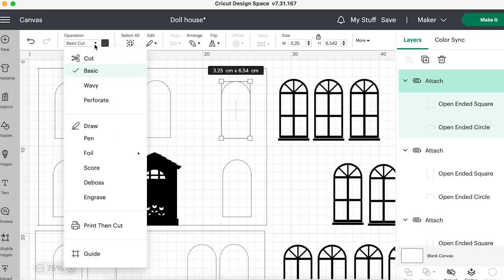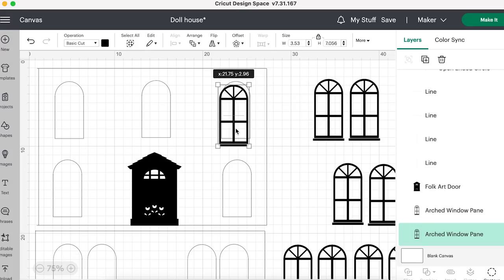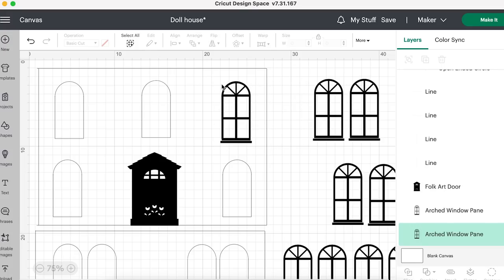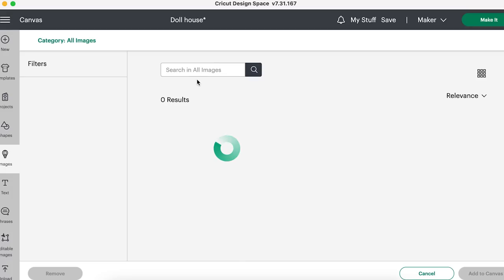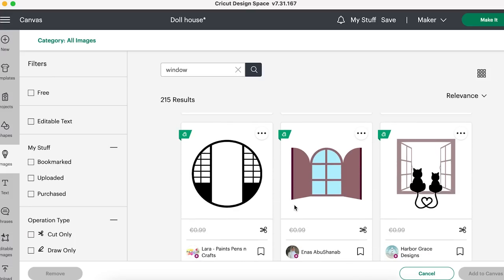The operation says 'basic cut.' You can change it to anything - if you wanted to draw on paper you'd just click pen, etc. Here is the window I want to stick on - this will be cut out separately and I'll stick it on top of the hole, which will be my window. I found that window by going into Images and typing in 'window' and having a scroll. You can see I was typing for the door there too.